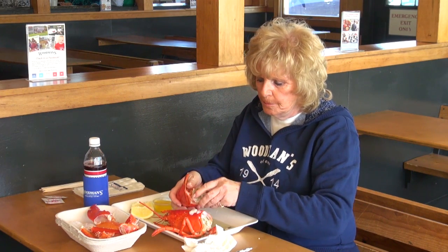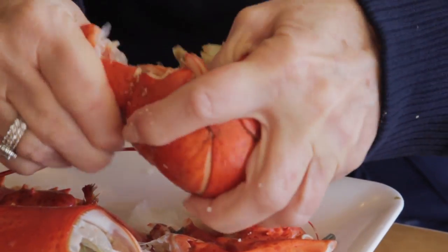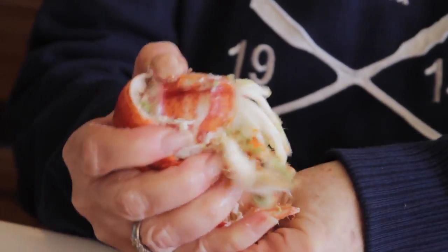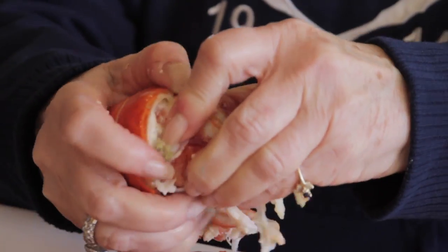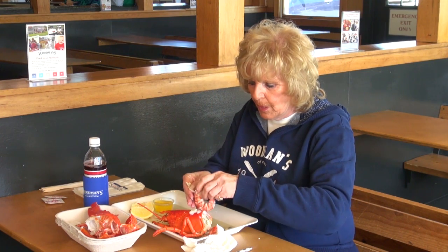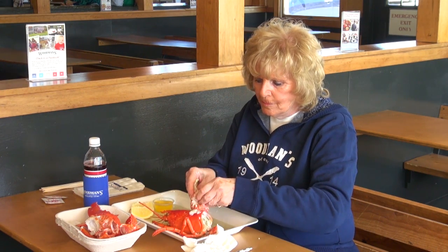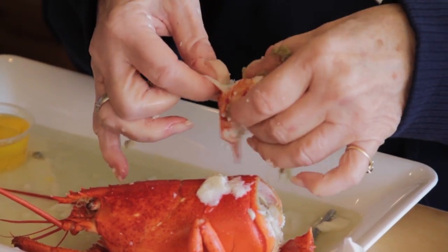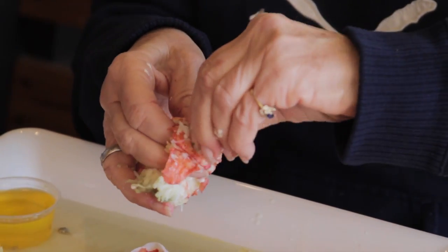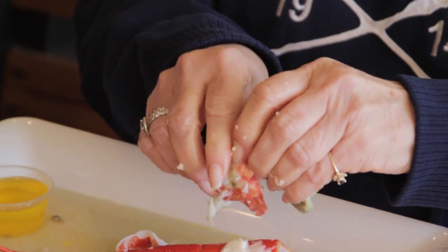And now I'm going to do the tail — this is probably most everybody's favorite. I'm just pushing it with my hands because it's the easiest way to do it, and you just pull it right out. There's some tamale in here, which is the best. And you just pull it apart because there's a little vein here — you want to take the vein out.